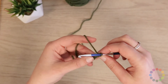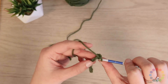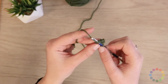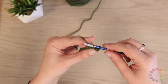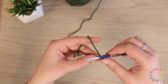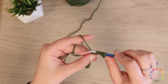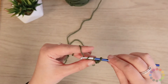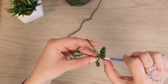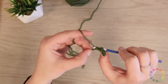Let me show you that again. I'm going to start by inserting my hook into both sides of the V in the chain I just made. Yarn over and pull up a loop. Yarn over and pull through two. And each time I'm moving on to the next V in the chain — the next chain stitch — just working my way all the way down the project.